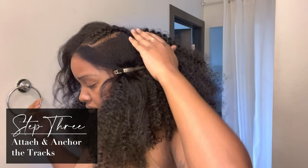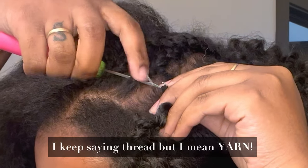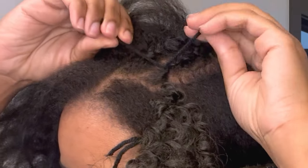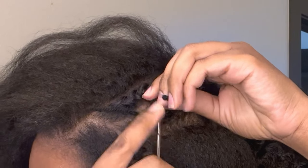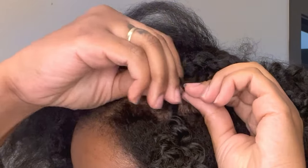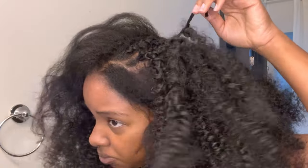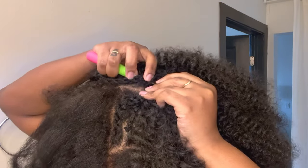Step three — we're going to attach and anchor the tracks onto our head. Take your crochet hook, grab both pieces of thread, pull through, then insert the crochet hook again from the same side and pull both pieces of thread through again. After that, separate the two pieces of thread, insert the crochet hook coming from the other side of the braid, and only pull one piece of thread through. Then double-tie the two pieces into a loose knot — you don't want it too tight. After the loose double knot, take your scissors and cut off the excess string. Attach it at the other side using the same method, then anchor it down.